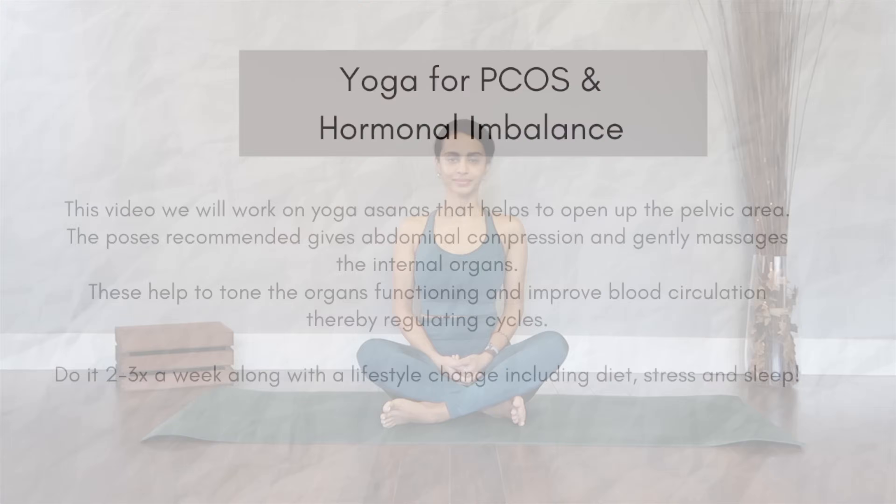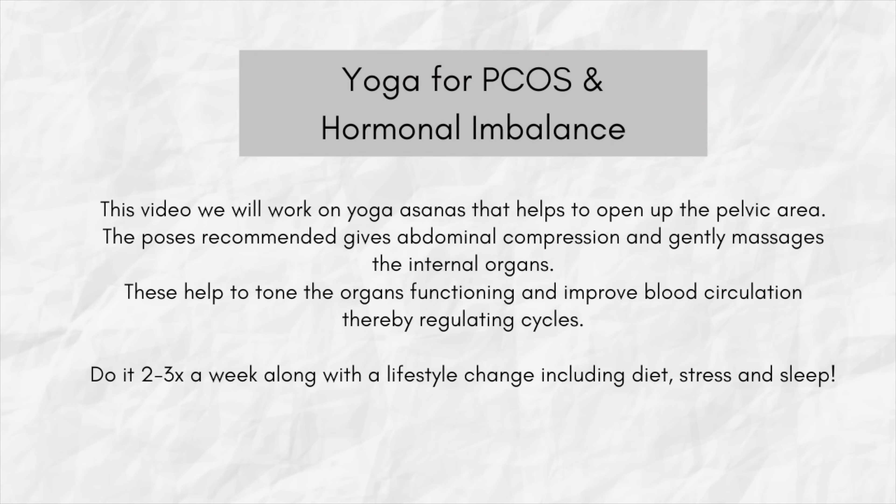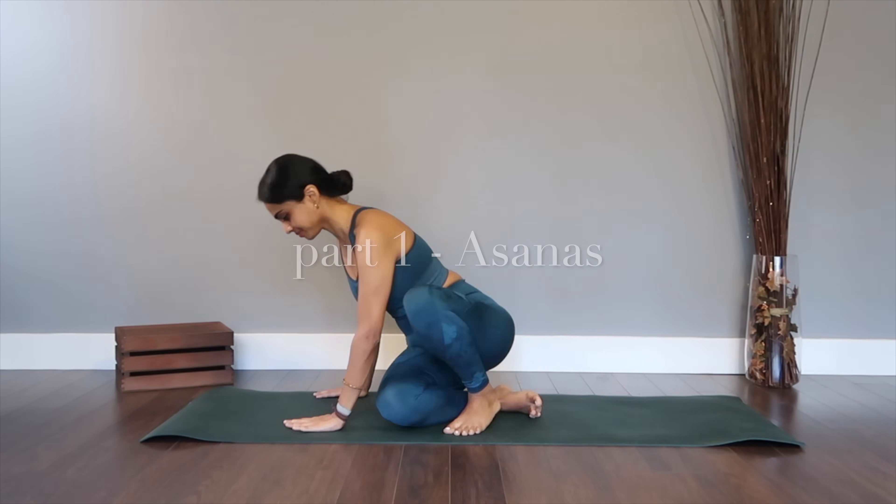Welcome back to my channel. In this video I've got you a deep yoga flow routine that's going to help regulate menstrual cycle in women. If you have PCOS or any other hormonal imbalances, this video is for you. In this class I will be teaching you some effective asanas that are really powerful when it comes to regulating your cycles and getting you back on track with all your hormones. You don't need any equipment for this class, just yourself and a mat.